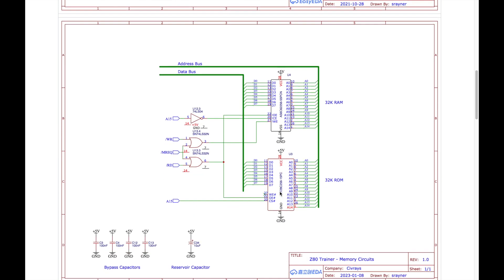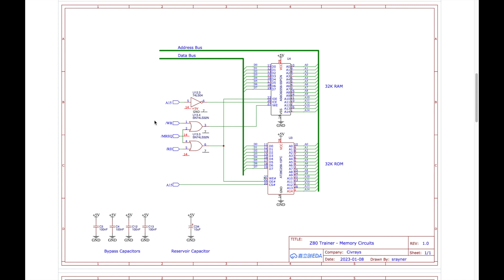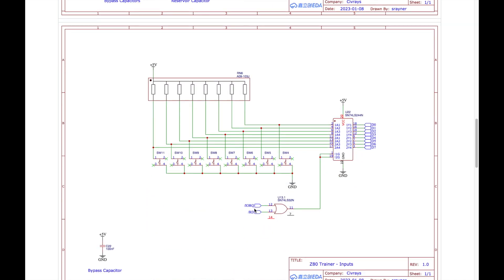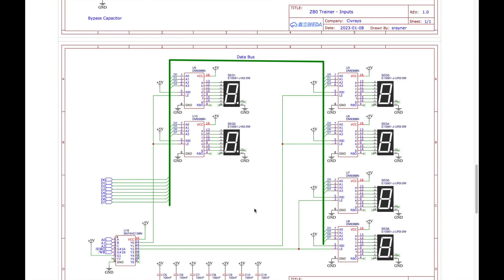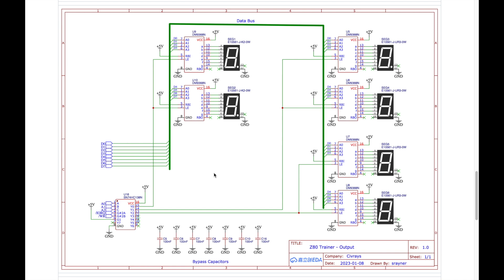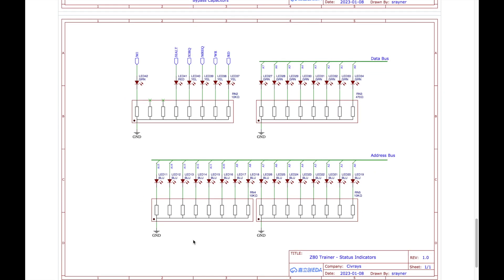Page 2 covers the memory circuits we looked at in a previous episode. I've added things like decoupling capacitors and a reservoir capacitor, because the memory chip data sheets recommended putting a capacitor somewhere in the vicinity of the chips. We've then got the input circuits — we're going to look at those in this video — and the output circuits with the seven-segment LEDs, which we've seen before. I've also added decoupling capacitors there, and the indicator lights now have their own page showing how I'm using resistor networks.